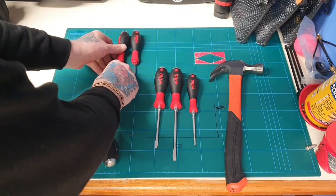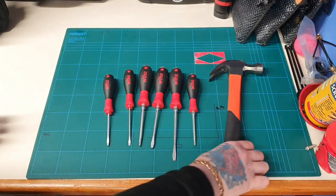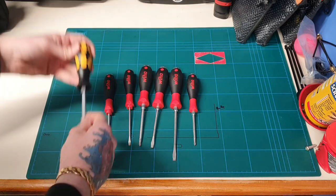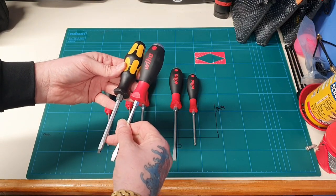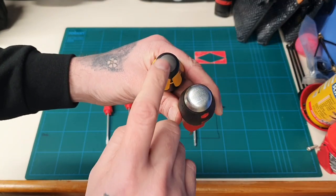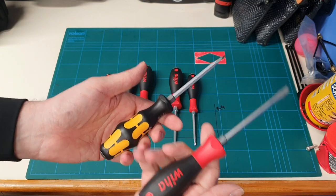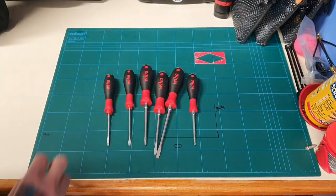I'm not going to do a comparison with the Wera yet — I'm going to give these a blast, see how they go, and then probably do a head-to-head to see what they're like together. The striking plate on these is a lot bigger. The handles are probably a similar size, but the Wera has a little bit more weight because of the cap in the end.